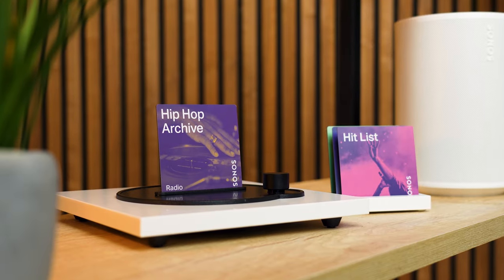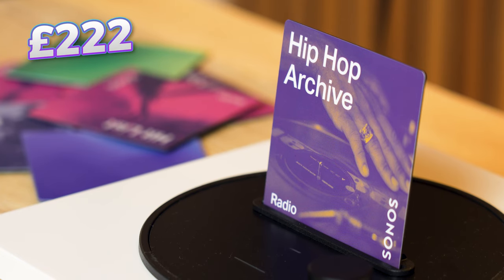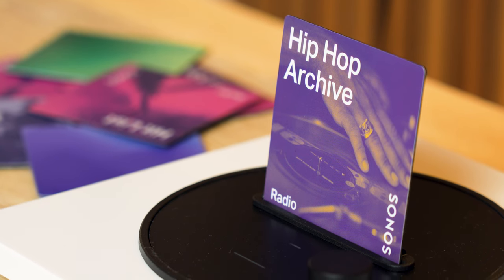This is definitely an add-on to your Sonos setup and with a price tag of £222 I'm interested to see whether I think it's worth it after living with it for a few weeks. Big shout out to the guys over at Moodplay for sending a few of these over, but as always all thoughts shared in this review are 100% our own, and I will also be giving you guys a chance to win one.